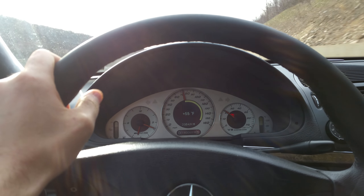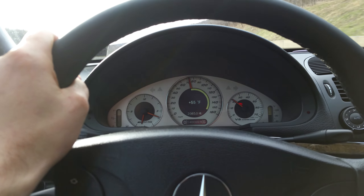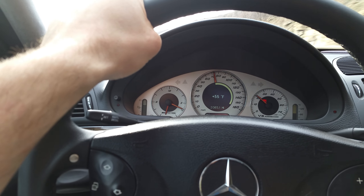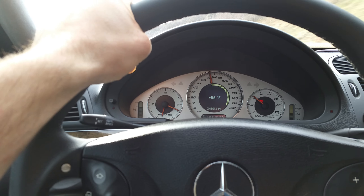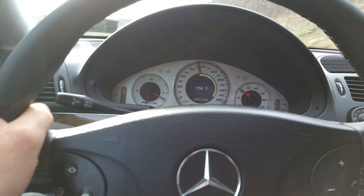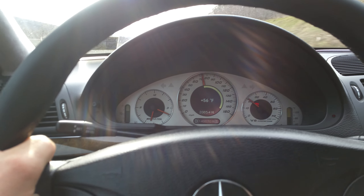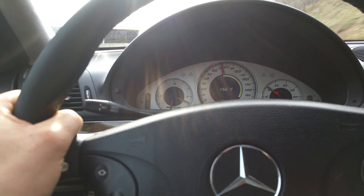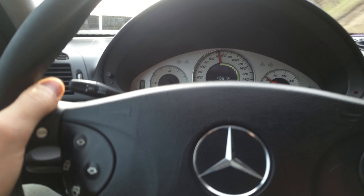I'm not exactly sure if it's a ball joint going out or just a bad alignment. I have been having a lot of wear on the inside of my tire — it's pretty much bald on the inside with about 95% tread left on the outside. That's why I'm kind of pointing toward maybe a ball joint, but you can't really feel it when you jack the car up and mess with it.